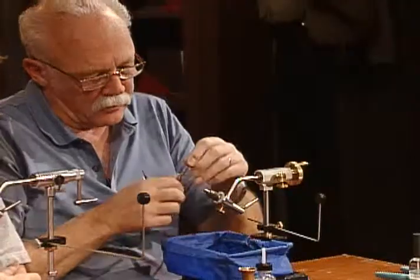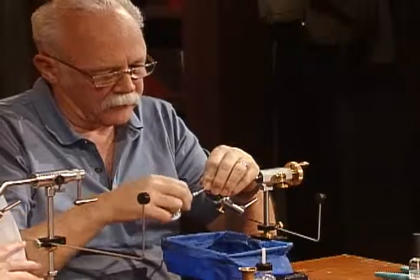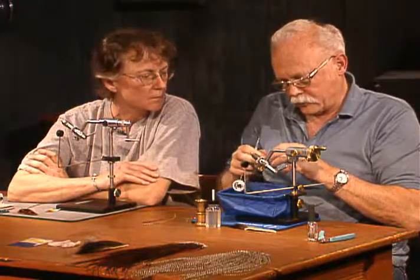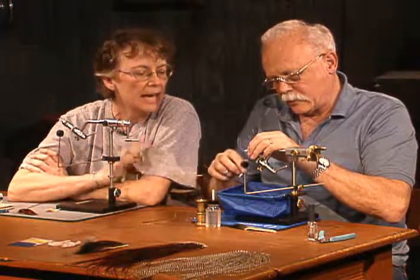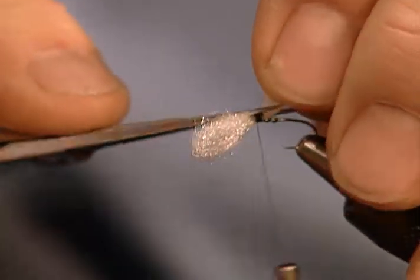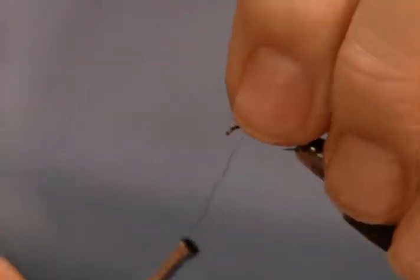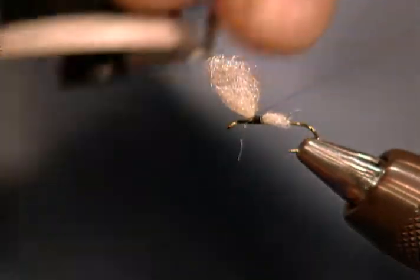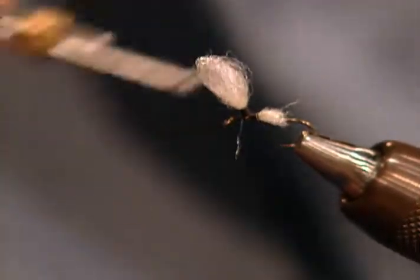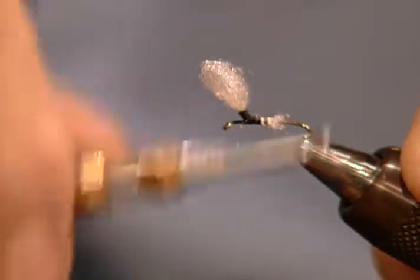I have a size 14 hook in the vise with the barb pinched. I'll dress the thread like we always do. Now this pattern, we're going to tie a little bit different — it's a different way to finish it. I've had a lot of trouble with parachute Adams; I just could not make it come out. Everyone fights parachute Adams. I was fishing in British Columbia and wasn't catching a lot of fish, and a guy told me I should be using a size 18 parachute Adams. I'll build a little base around that antron post, and will do more when I tie the hackle in.